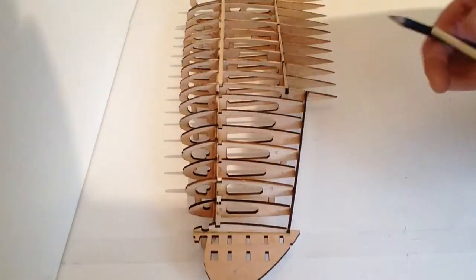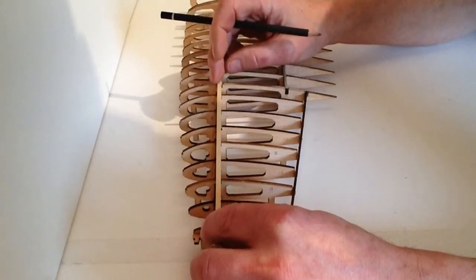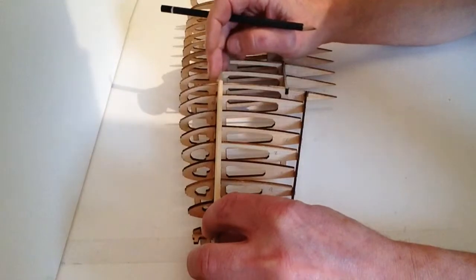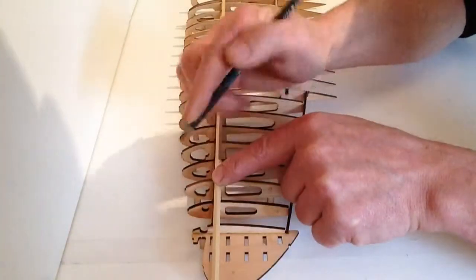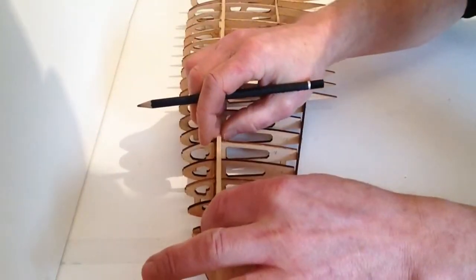Once that's completely dried, take another 4x4 strip and place that on the edge like so, then just mark it off at the end of the spar and cut this piece off.